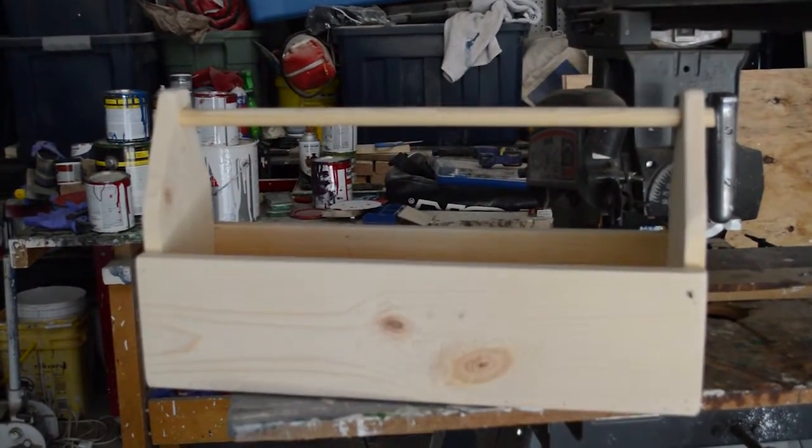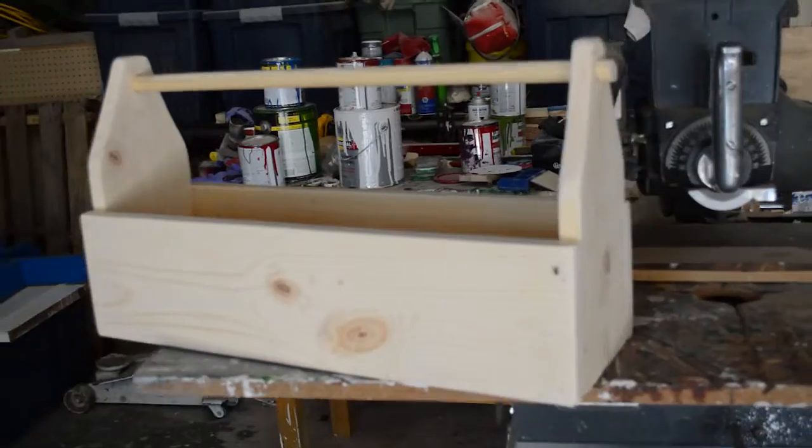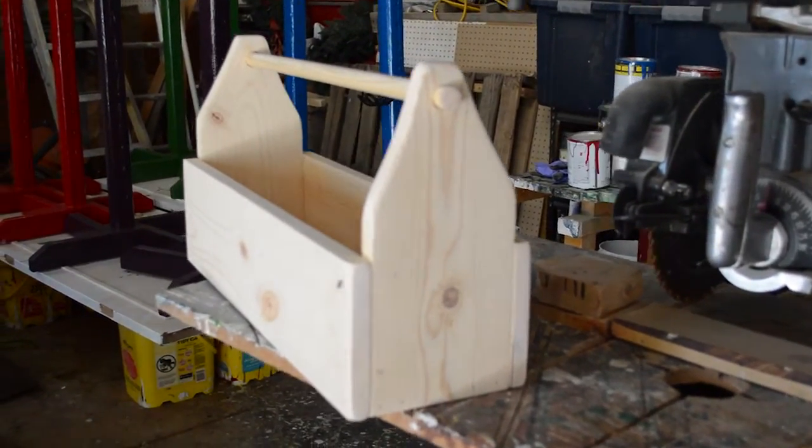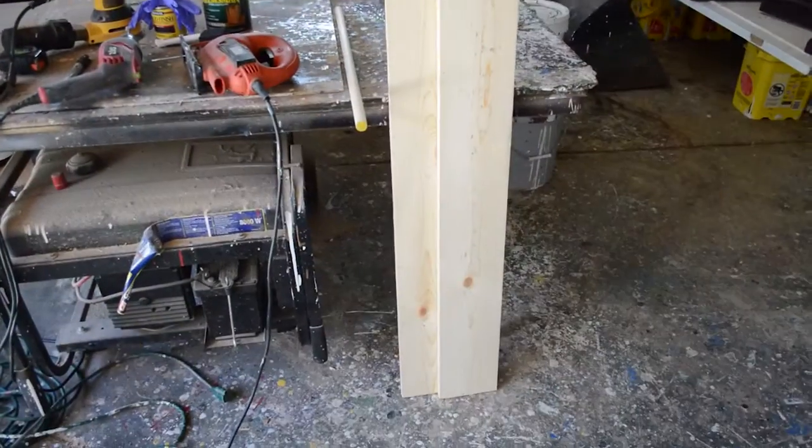Hi everyone, it's Lisa from Budget Equestrian and today I'm going to show you how to make this wooden grooming tote. It's pretty simple and it's something I've always wanted to do, so I'm going to show you how to do it here today.